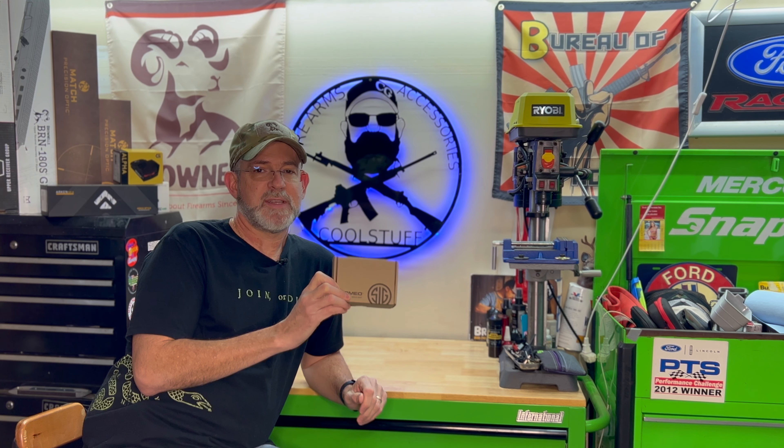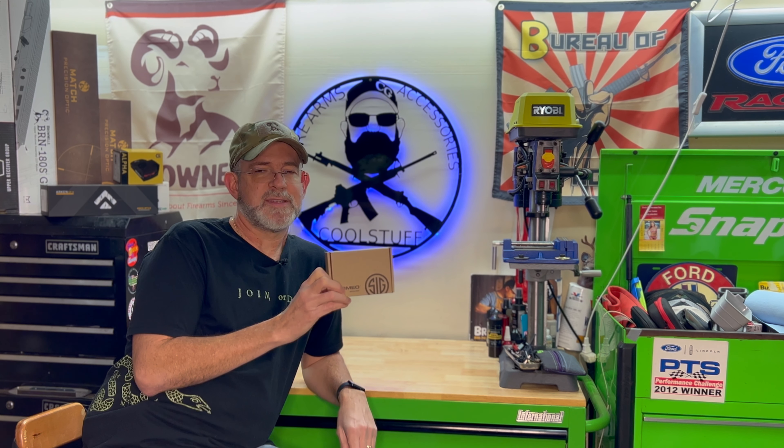I appreciate everyone watching today's video on the Sig Sauer Romeo X Compact Optic for your pistol — or rifle, for that matter. Any questions or comments, please put those below. If you're looking for gear like this, check out my friends over at Brownells — head to my website and use my affiliate link. The channel gets a kickback, which is much appreciated. Thanks for watching and subscribing, and I'll catch you in the next video. Take it easy.